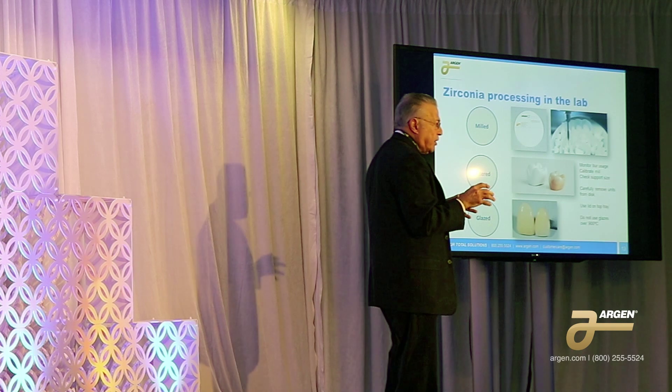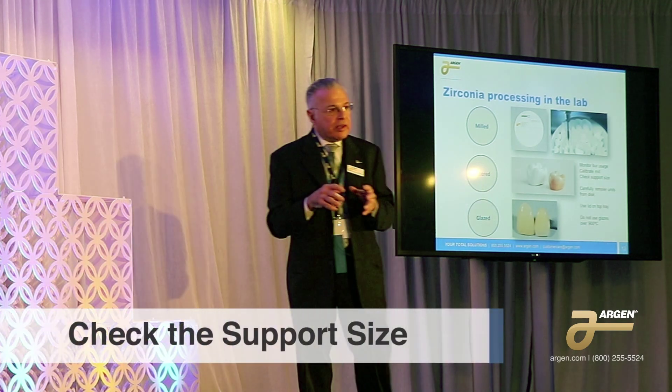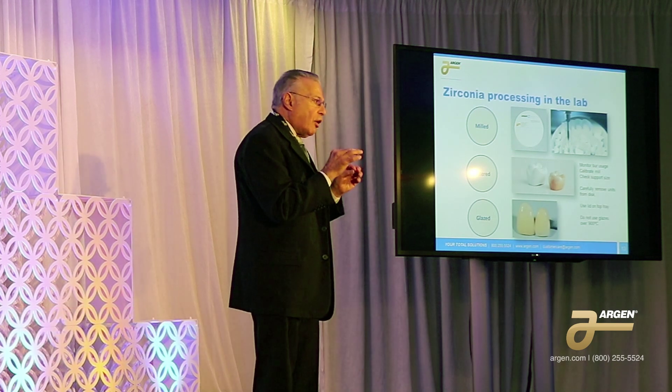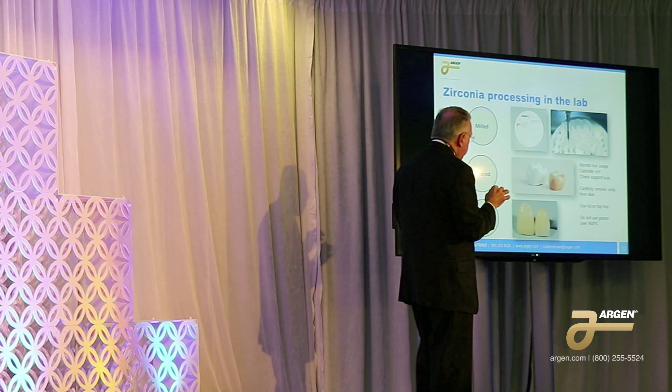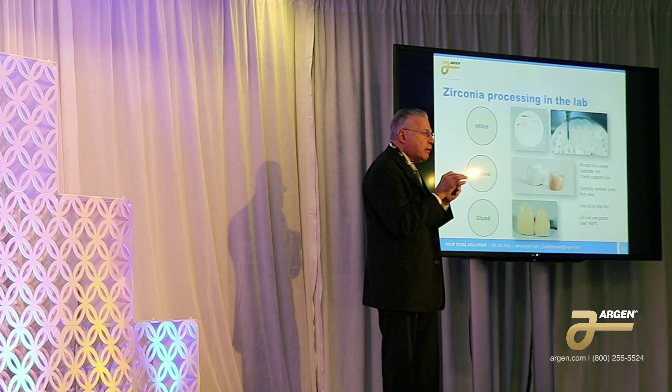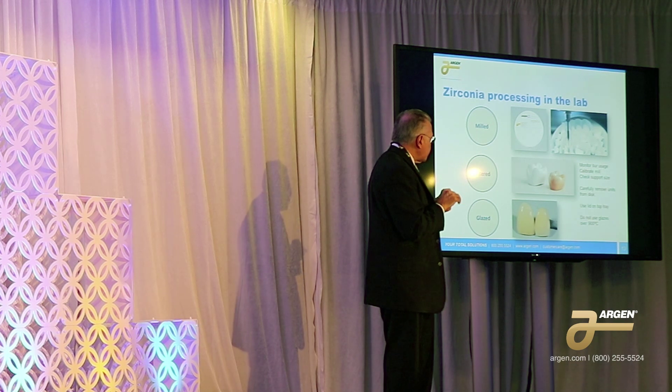Check the support size. I know everyone wants to stuff as many units as possible into the disk, but on some of the larger units — especially where you have a long span bridge with more than two pockets — those should really be supported by the larger support size that comes with your software, not the thin support.